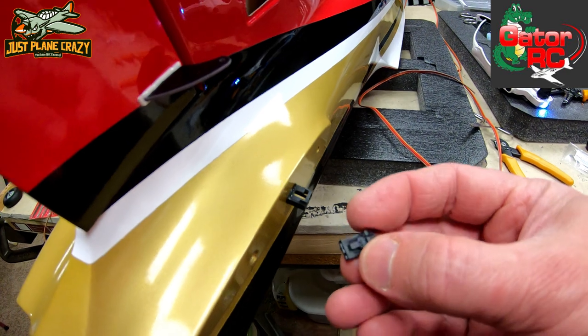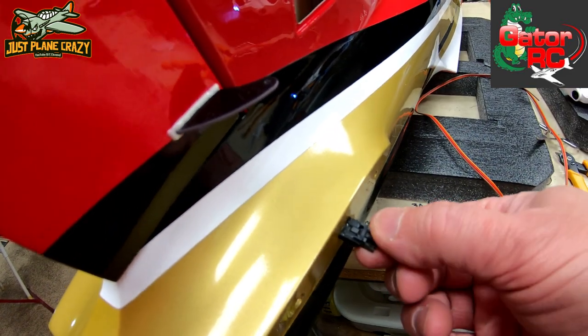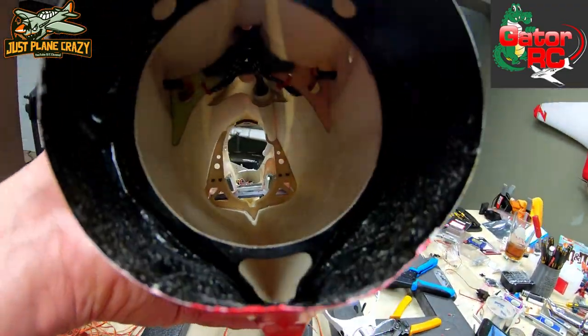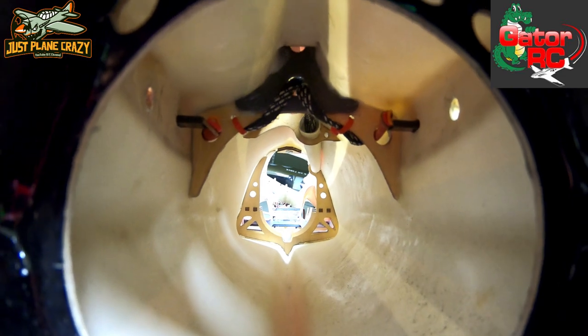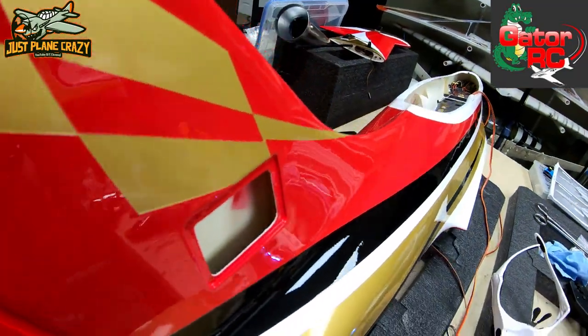Elevator wiring is done. You can see these locking connectors will just be able to push in from the stabs and click into place — so I know they aren't going anywhere, and they'll be easy to remove if need be. On the inside, I used a zip tie just to hold that convolute up off of the fiberglass tube, and it's running there pretty nice and tight. I feel pretty good about all of that. So let's get our rudder put in and run.